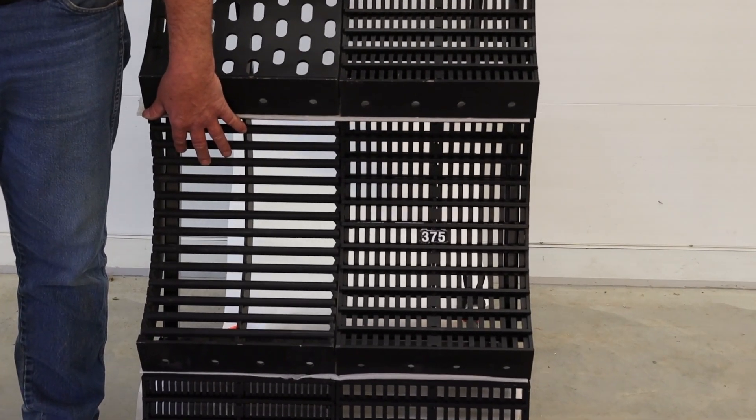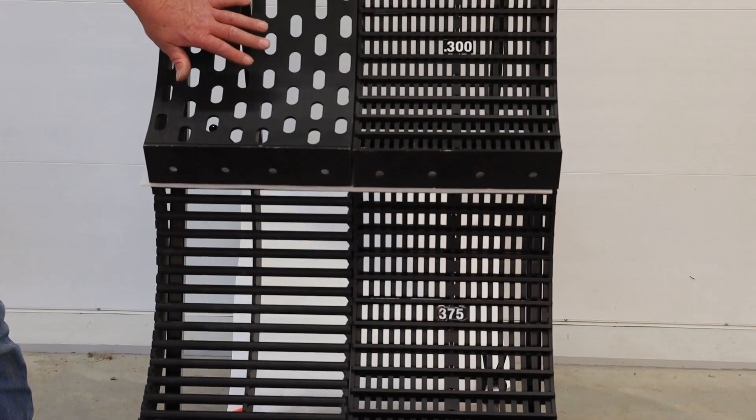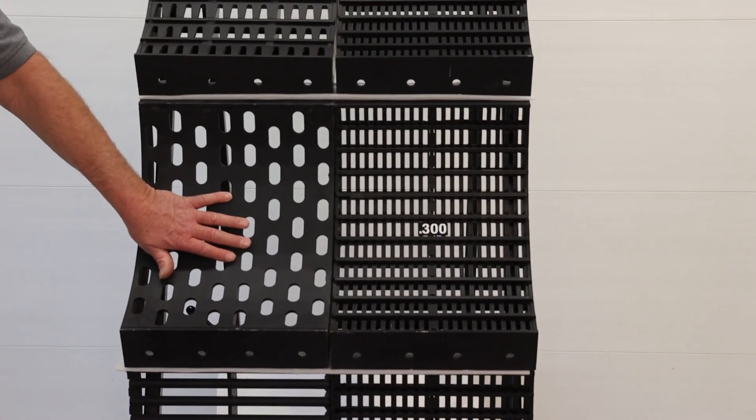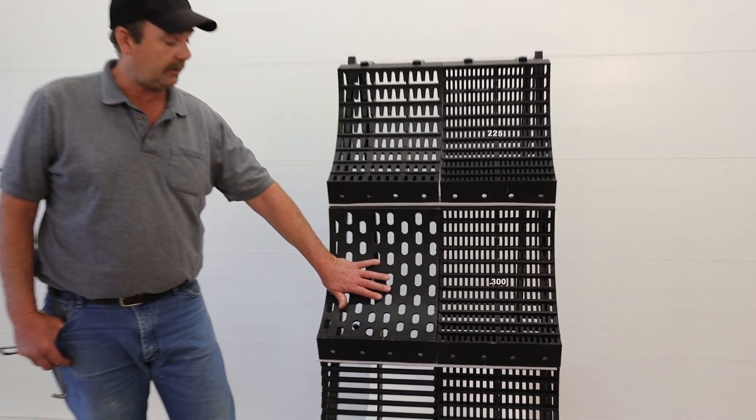Moving up here — pretty much goes without further explanation — that's a round bar concave that most people have been using for corn, sunflowers, and beans.